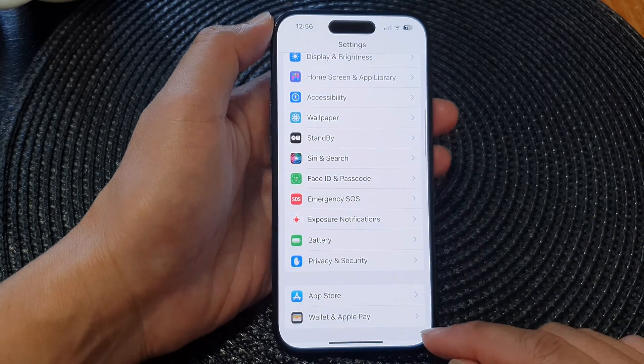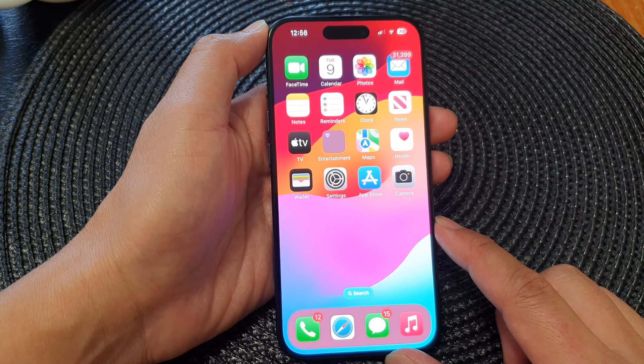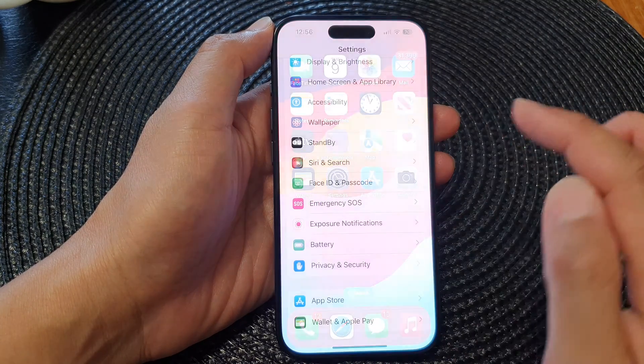First, let's go back to the home screen by swiping up at the bottom of the screen, and from the home screen tap on Settings.